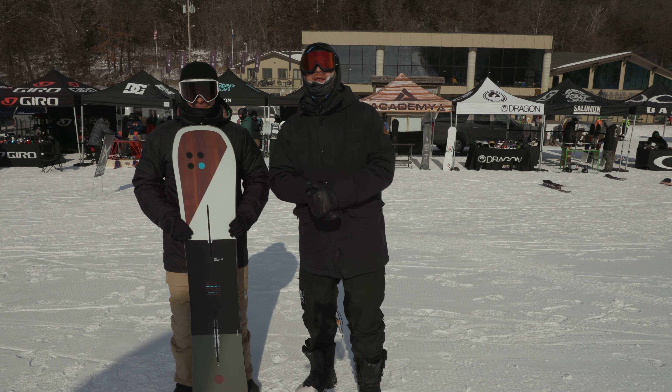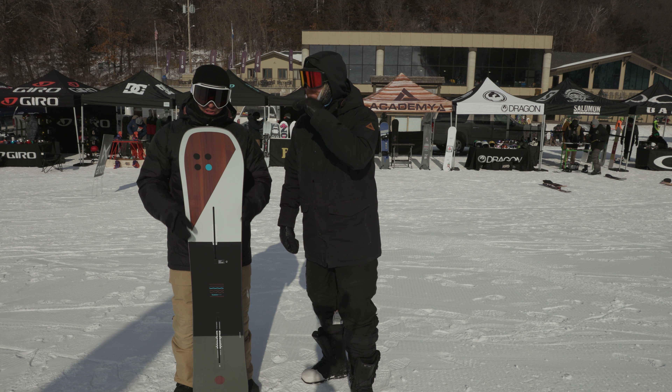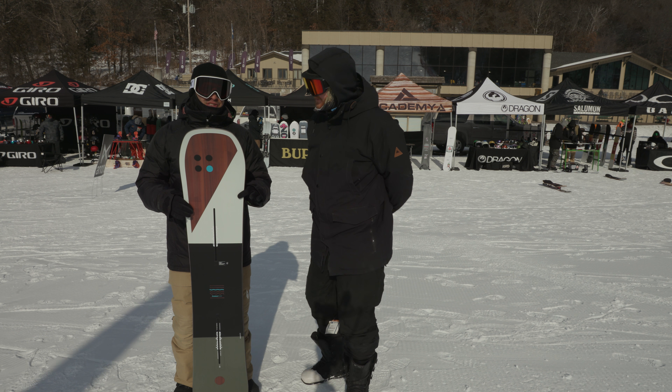Hello, I'm Matt Gutt from thehouse.com and I'm here with Jason Henderson from Burton Snowboards. We're at the 2019 MSAA On Snow Demo, checking out some of the 2019 gear, and this is the Burton Custom Flying V Snowboard.